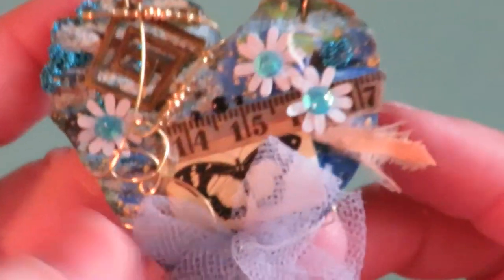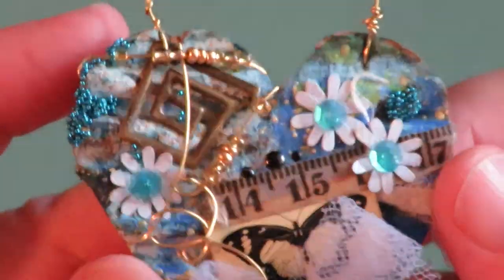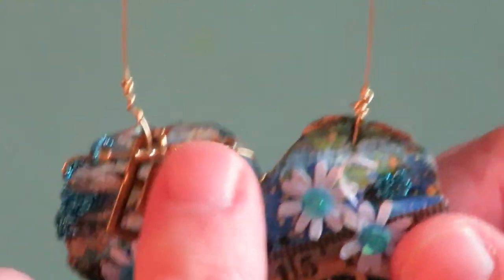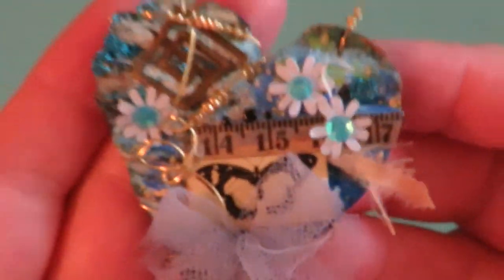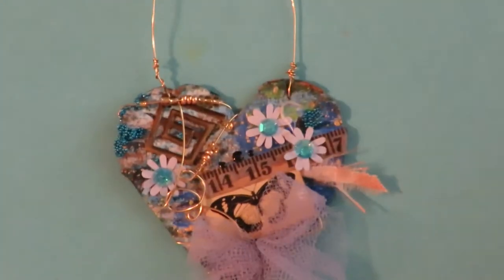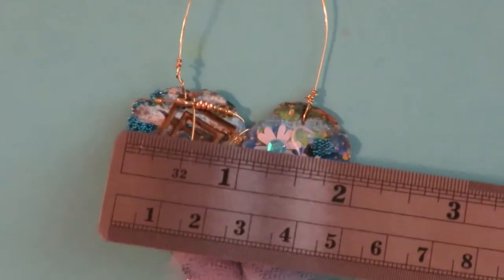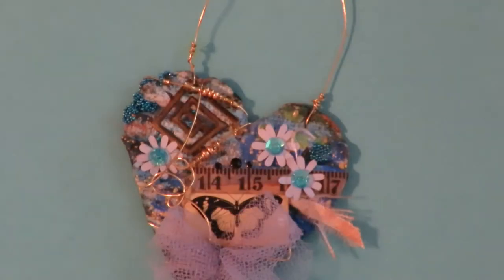This is another mixed media heart. This one has a butterfly, a tulle bow, some dimensional flowers, glass beads, beaded wire, and a little bit of metal pieces on it — so it's got a little bit of everything — and a wire hanger on that one. It measures about two inches wide by about two inches tall.